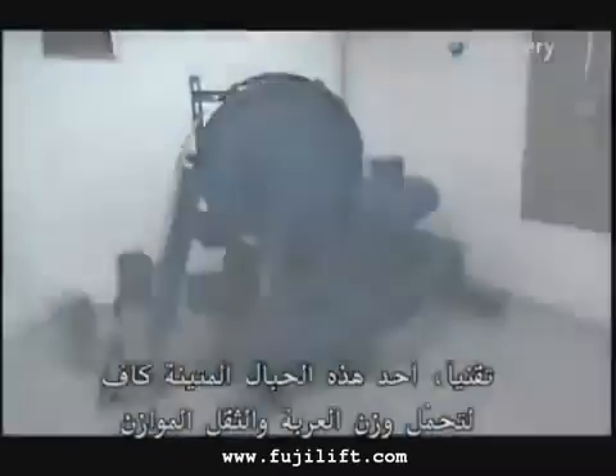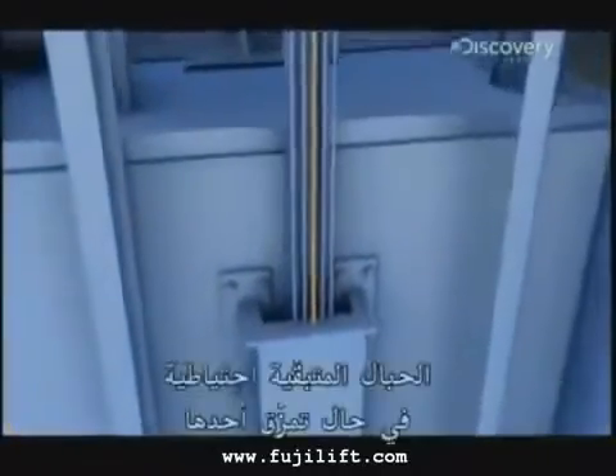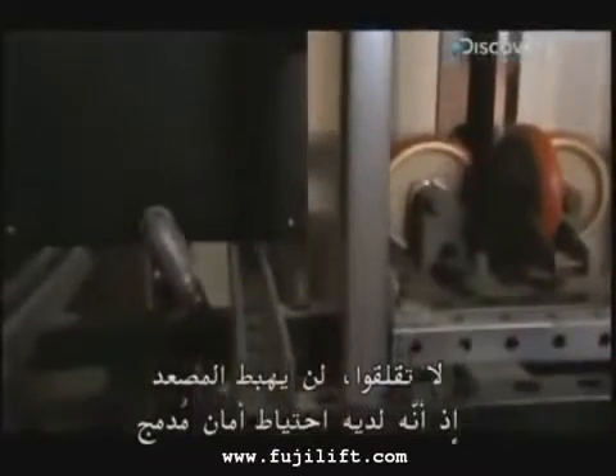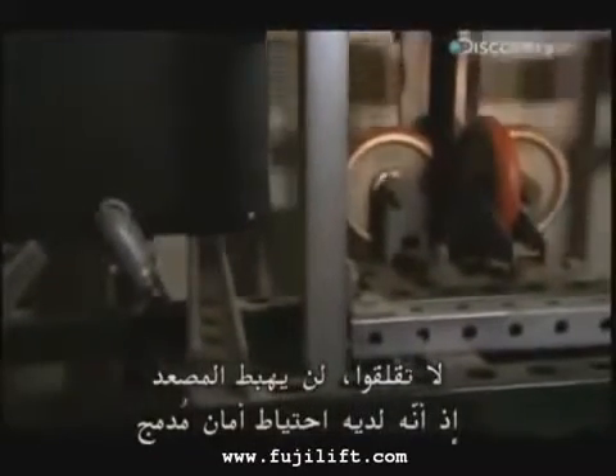Technically, one of these steel ropes is enough to hold up both the car and the counterweight. The rest are there for backup in case one snaps. But what if the whole set is cut? Don't worry, it still won't plummet. This machine has a built-in failsafe.